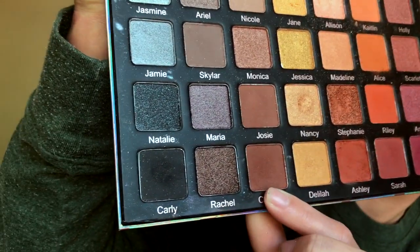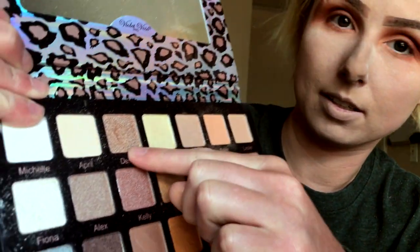The last and final darkest color we're going to use is Courtney, this dark brown right here, and we're going to do the same as the previous step but lightly. Once we've done that, I'm going to take my Morphe B23 and really blend all these colors together to make sure there are no harsh lines.